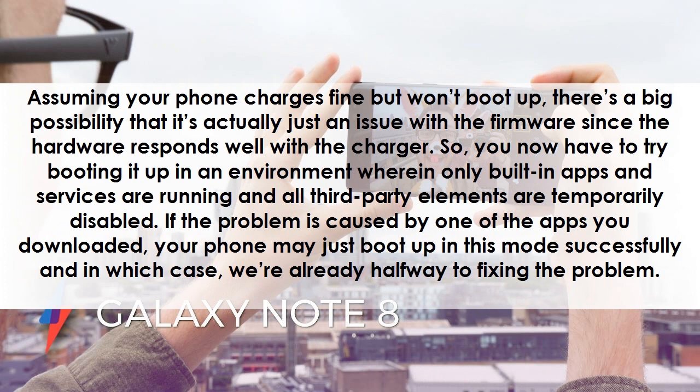Assuming your phone charges fine but won't boot up, there's a big possibility that it's actually just an issue with the firmware since the hardware responds well with the charger. You now have to try booting it up in an environment wherein only built-in apps and services are running and all third-party elements are temporarily disabled.